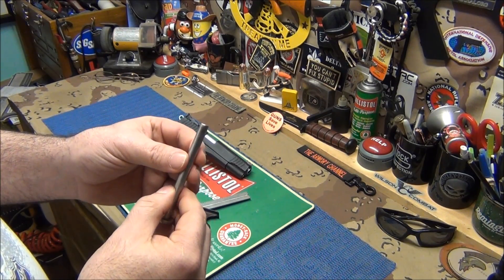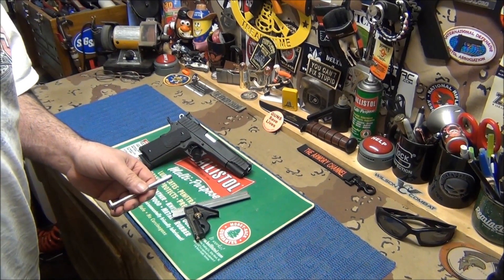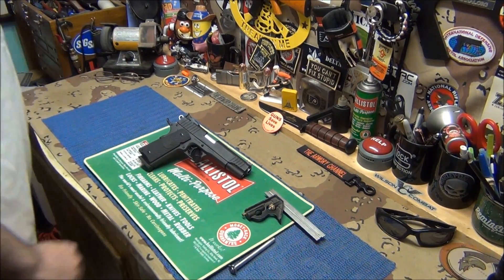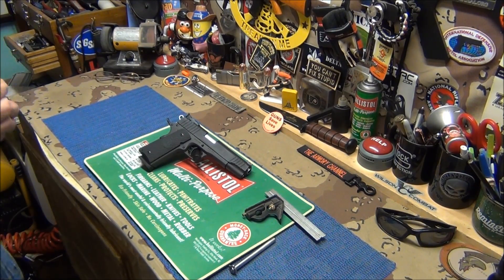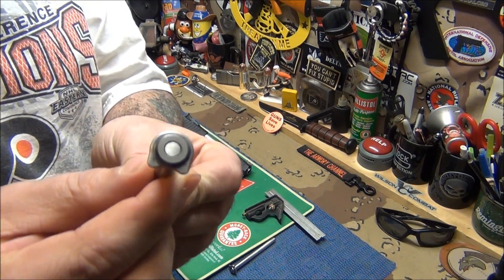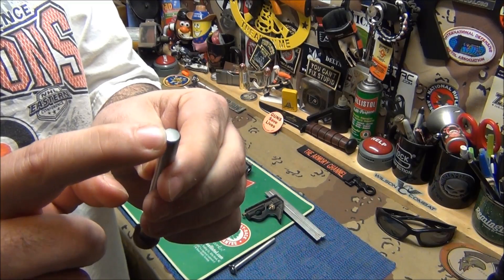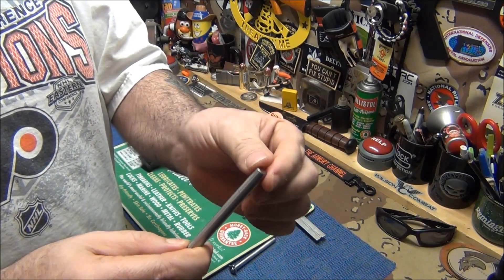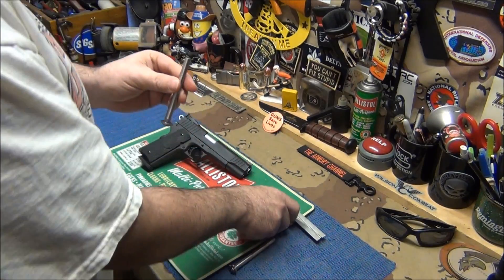STI sent me a brand new one, so I took the Wilson out and put STI's back in. Now I'm going to show you the difference between the new one and the Wilson. The Wilson is made excellent - it actually has a bevel around the edge, which is great so the plug won't get hung up when you're trying to push it down. And as you can see, the Wilson is perfectly straight on top.